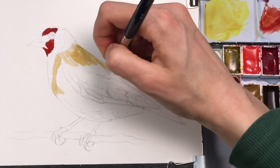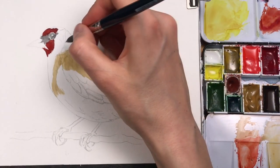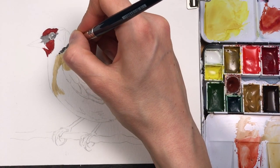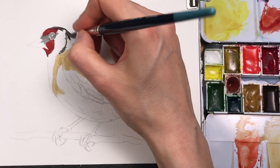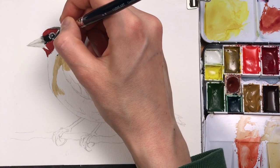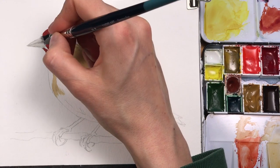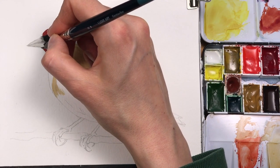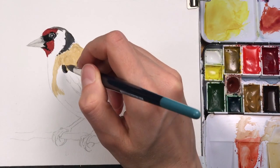In small strokes I'm adding bit by bit the black around the neck. You can see I'm already refining the dark parts, really pushing the contrast here. This is a good thing because I can compare this part with the other parts and check later if I need to adjust the contrast.